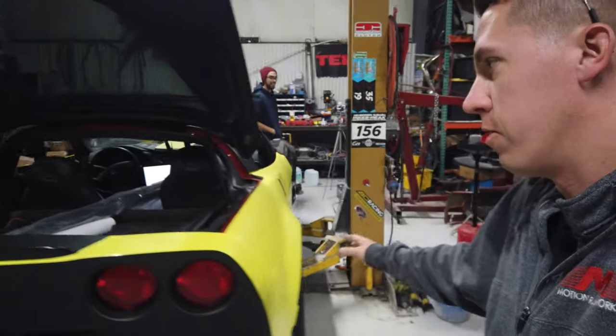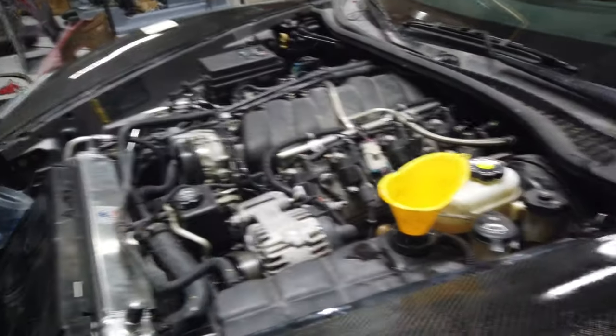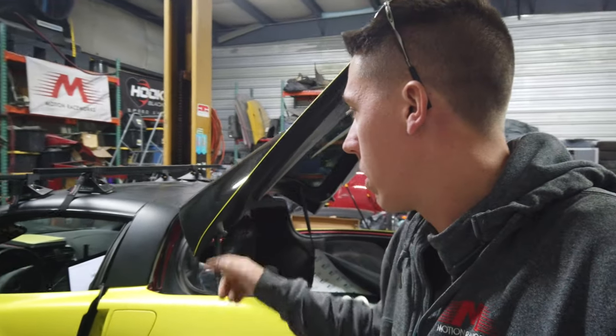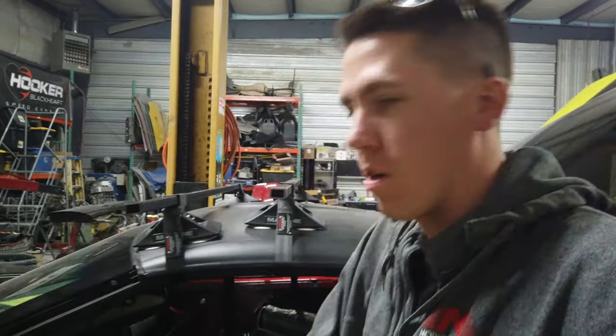Hey everyone, welcome back to the channel. We got Trevor's soon-to-be drift week car getting completed. It was supposed to be over at the dyno shop — we were here last night looking at some things. He did the heads and cam since that last dyno video. It's getting close, they're finishing up the wrap right now, and we're in a bit of a crunch — they want to leave in the morning and it's six at night.